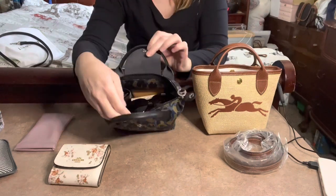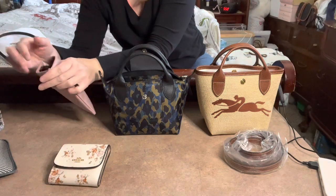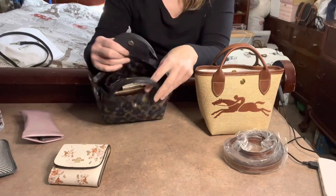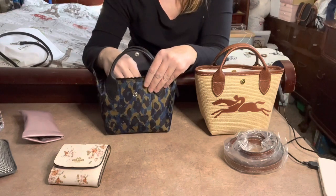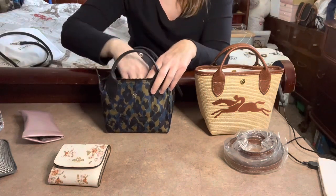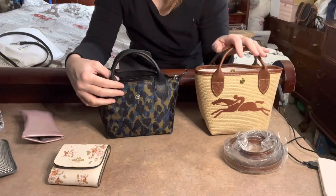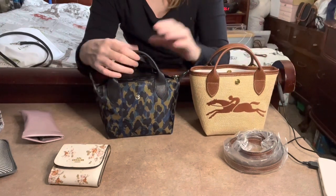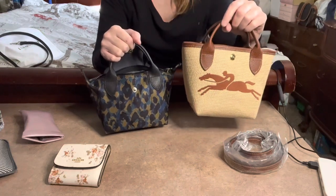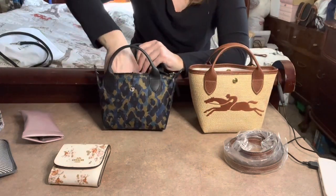The main size difference between these two bags is that the Nordic bag is half an inch wider, while the bucket bag is half an inch taller. As you'll see, that doesn't make much of a practical difference. Let me take everything out and try fitting it in the bucket bag.